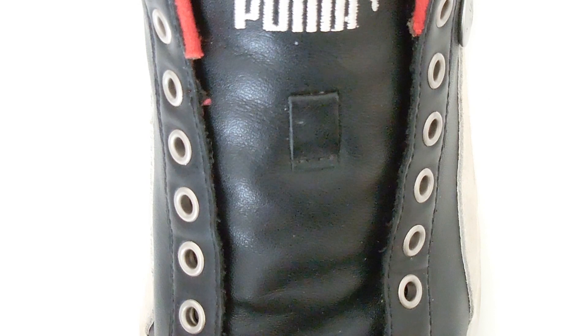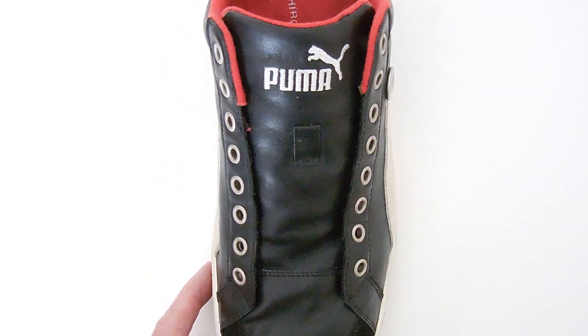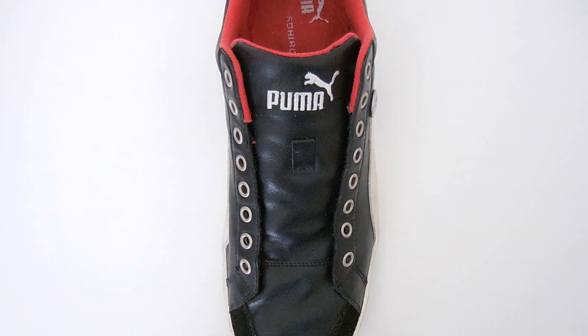Now let's look at that on a real shoe. Just zoom out a little, and we'll begin.